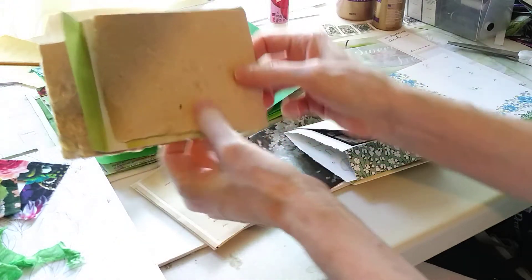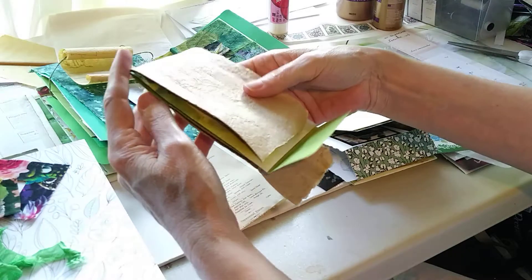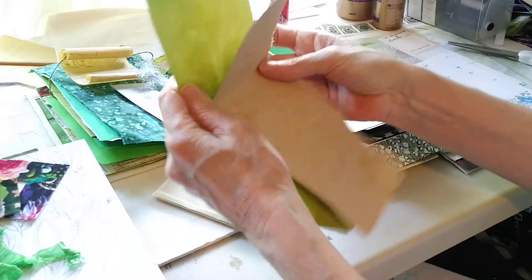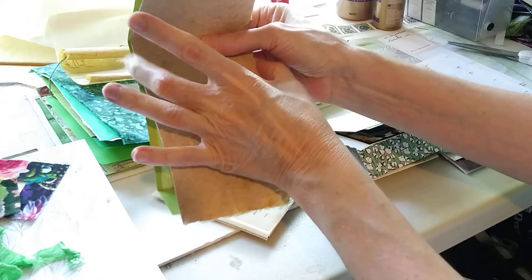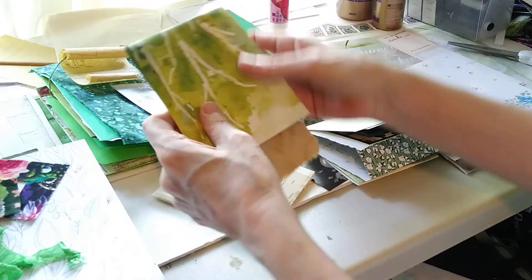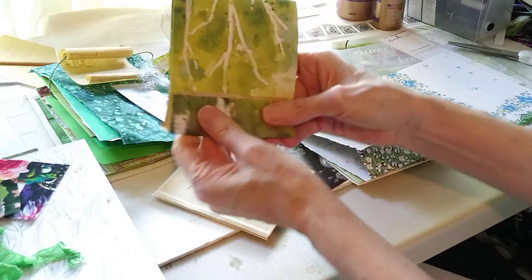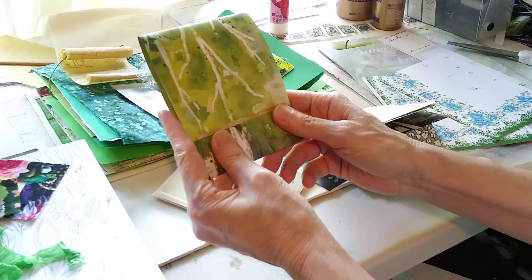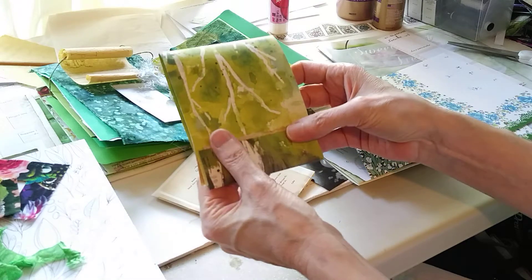So let's fold this — and you see how easily that folds. What I want to do is bring it around this way, because I want it on the inside. I'm trying to cut the inside pieces smaller so that when they're closed, you don't see them. This handmade paper is actually adding a little more bulk than I realized, but that's okay. So I may just stop here and decorate those pages together and show you how to do that.